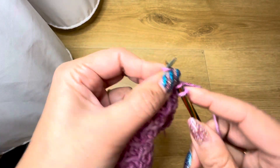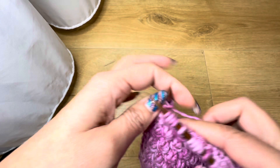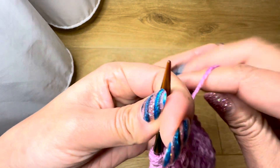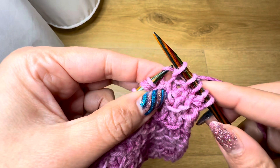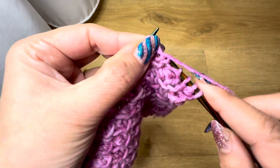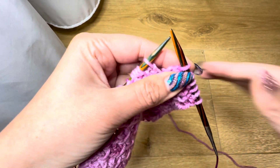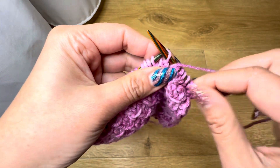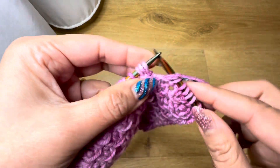And on the wrong side — I'll show you how. So these are the four stitches repeat we had, right? On the wrong side: knit one — this should be the repeat — knit one, purl two together, and then knit one.